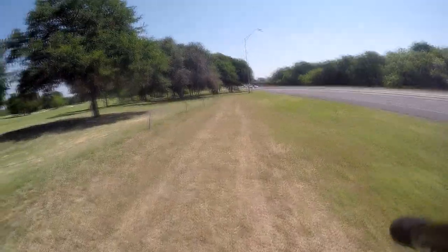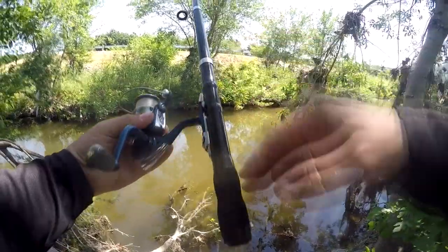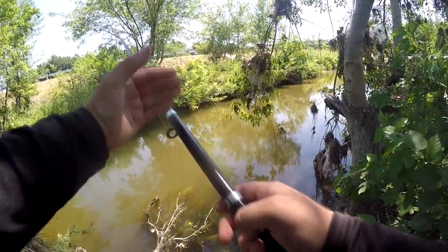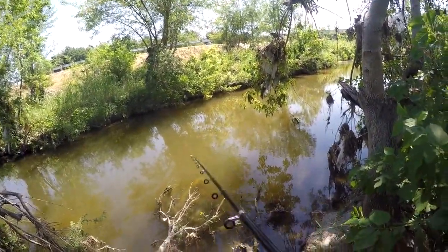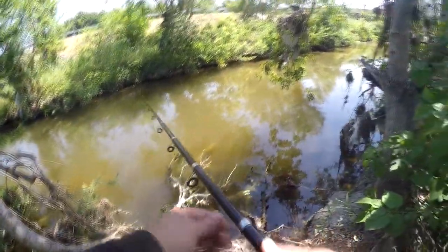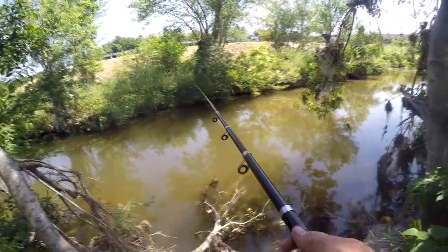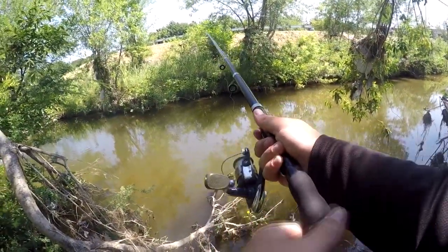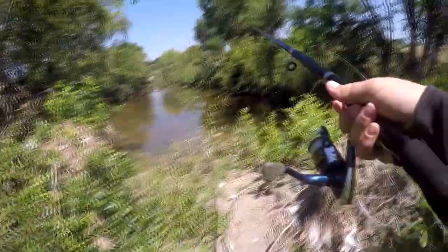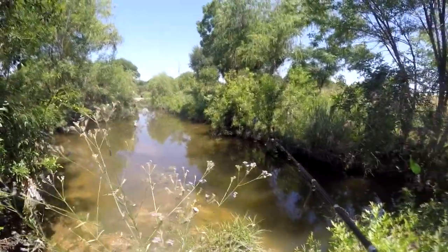I've got it extended out. You can see how short the handle is — every section is about that long, and it's seven and a half feet total. I think there's a baby soft shell turtle over there. I don't think I've ever seen a soft shell that small. There's no leverage to it because of the short handle — it just feels weird. The handle could stand to be just a little bit longer.